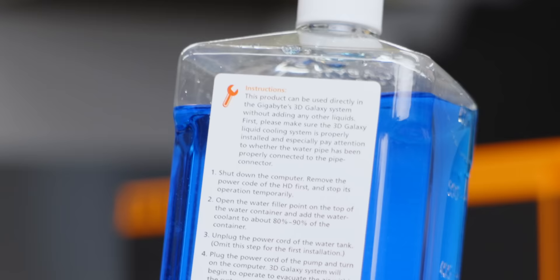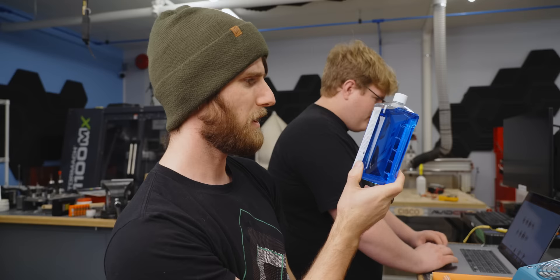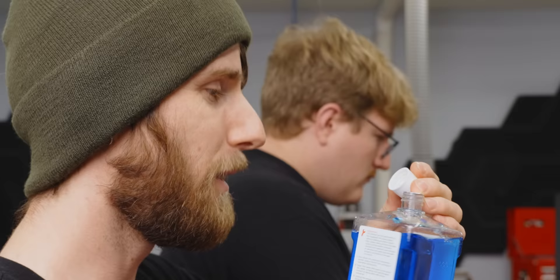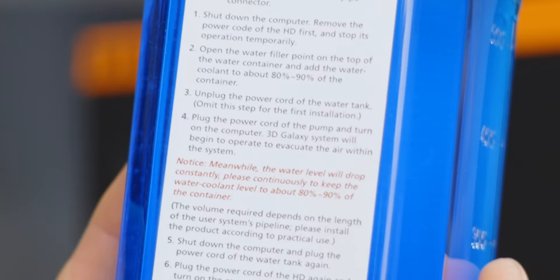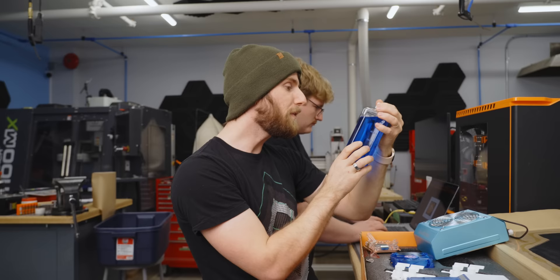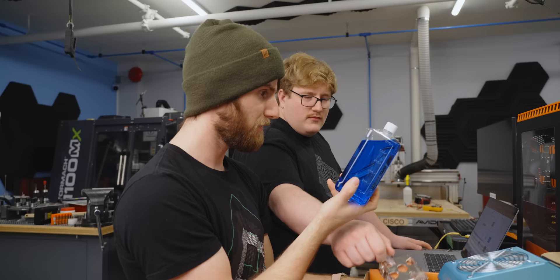It hasn't separated, which is interesting. The instructions say: step one, shut down the computer, remove the power cord of the HDD first and stop its operation temporarily. If the computer's shut down, why does that matter? Open the water filler point on top of the water container — the water filler point. They're trying to instruct you to bleed the air from the loop before powering on your hard drive for some reason.